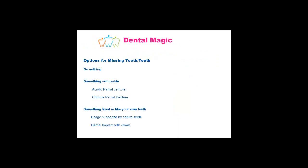One option is to do nothing. Secondly, you could do something which is a removable type of thing, such as a partial denture, which may come in the form of an acrylic partial denture or a chrome partial denture. You could also have something which is fixed in your mouth and is like your own teeth — this could be in the form of a bridge or a dental implant.